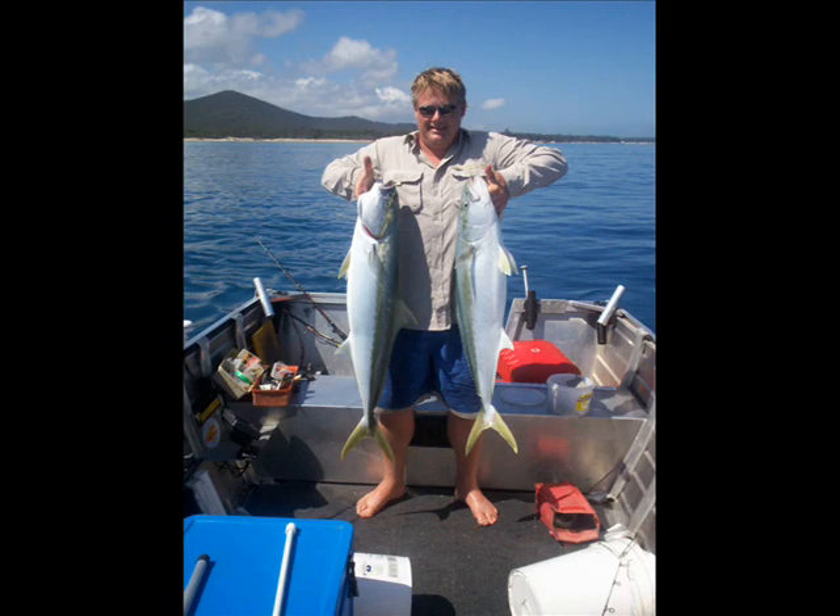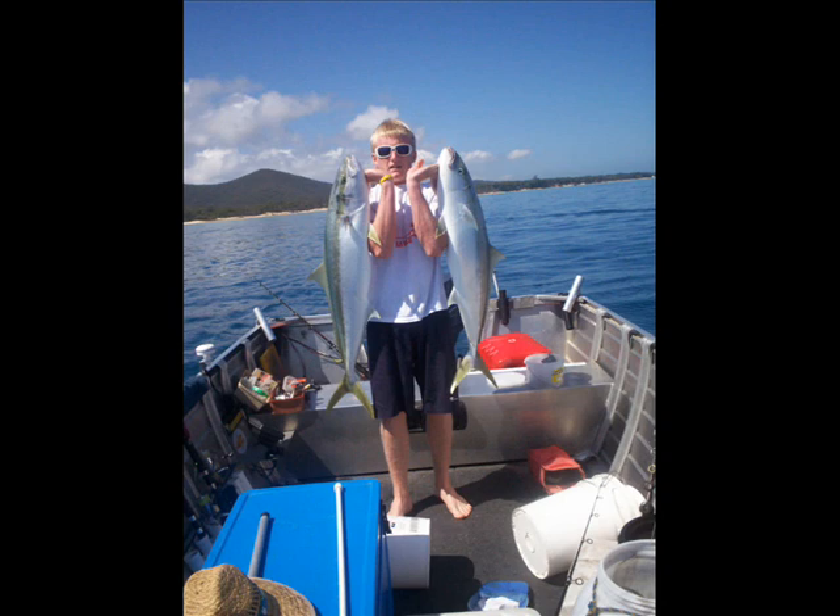These are the fish we caught today — a couple of very nice kingfish and a nice long-tailed tuna.